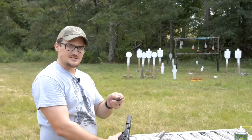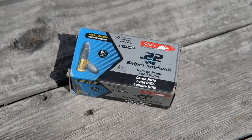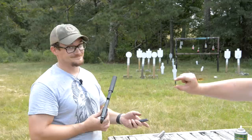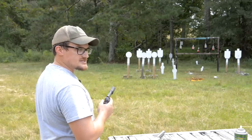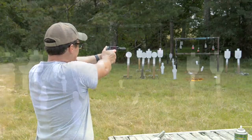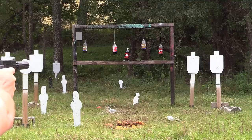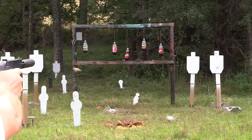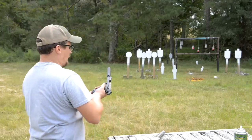I'm going to try some of the Aguila 60-grain Sniper Subsonics in these handguns. It's a 60-grain lead projectile on a .22 short case, but it's the same overall length as a .22 long rifle. This is the subsonic stuff. Let's see how quiet these are. Those are nice and quiet. Let me shoot a few in the dirt so you can hear how quiet this particular can is — it does have a really nice tone to it. A little bit of first round pop.